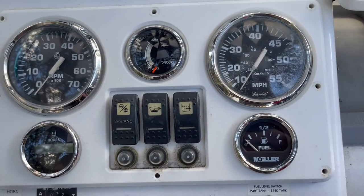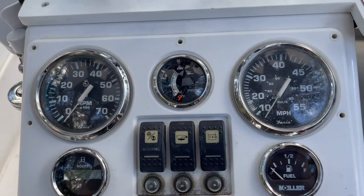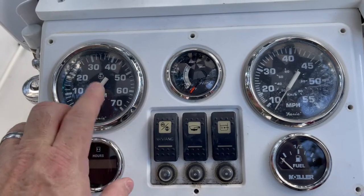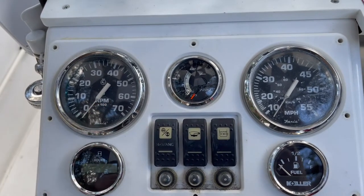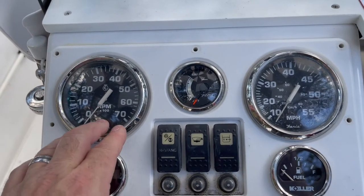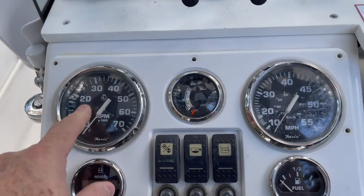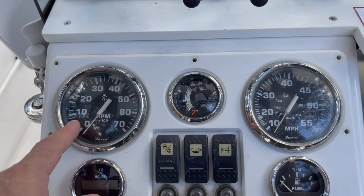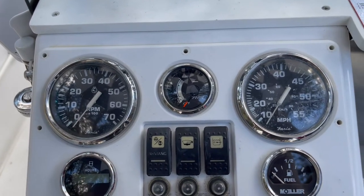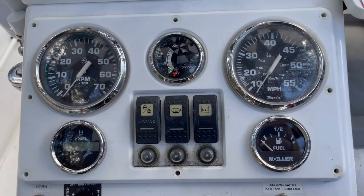I'm going to pull the panel — I've already got the screws out. I'll also put the meter on the tachometer to show you the signal that comes from the motor to make the tachometer engage. There's a certain frequency you've got to run it on, and to make the hours count up you've got to have the gauge running above 500 RPM. We'll do a little testing here on the boat and then go over to the bench.